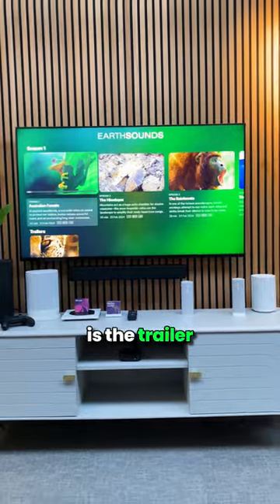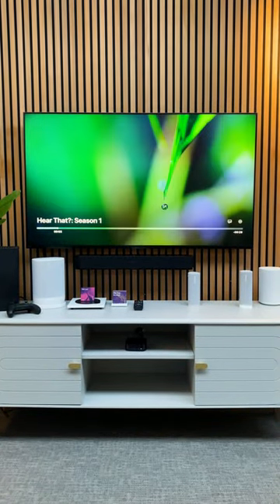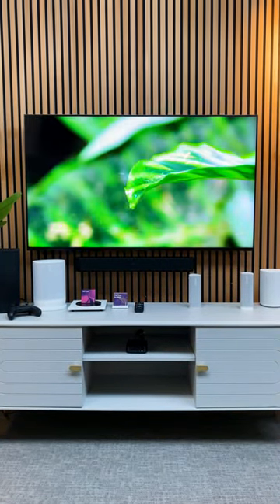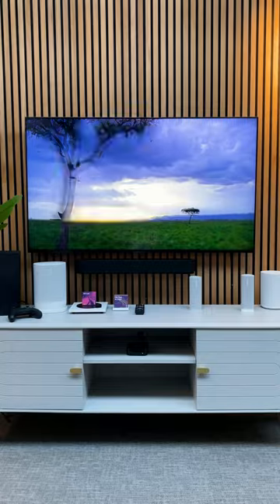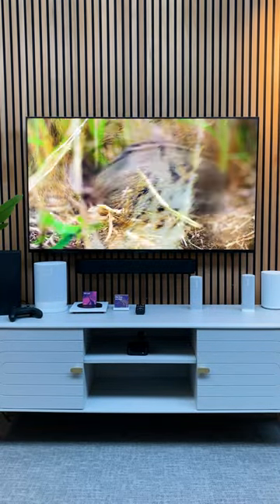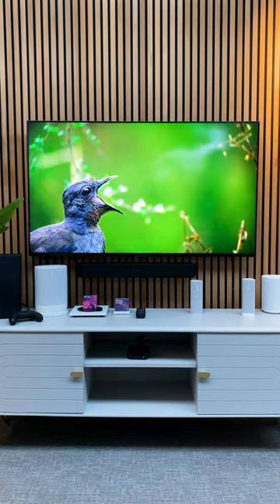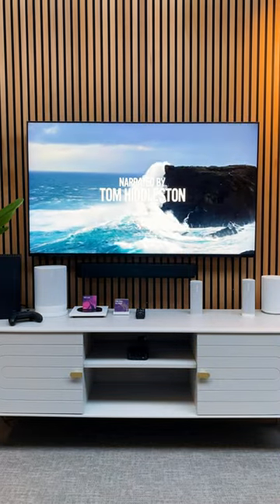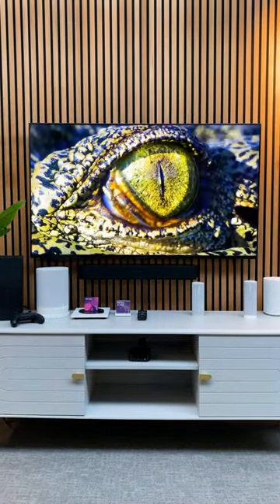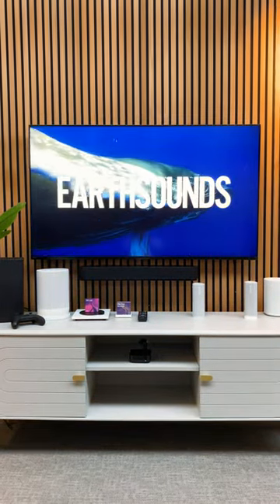So this is the trailer for Earth Sounds on Apple TV. Did you hear that? Apple TV Plus welcomes you to hear our world as you've never heard it before. Earth Sounds.